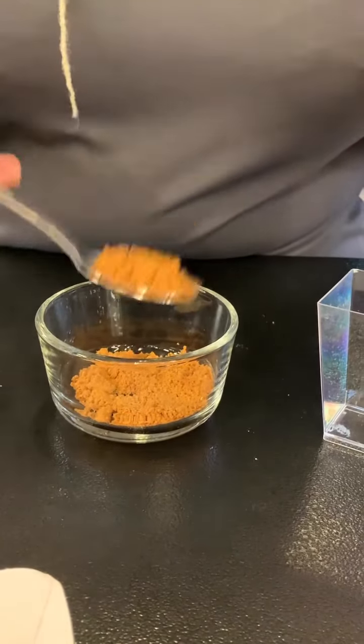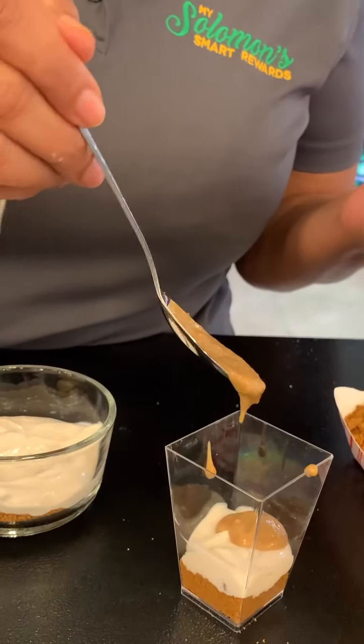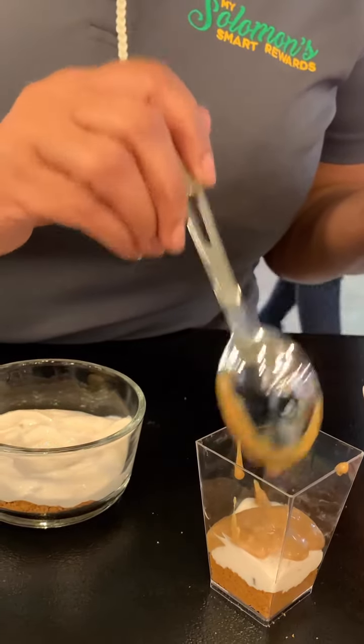Let's crush these cookies and it's time to layer all the goodness. Cookies, yogurt, cookie butter mix, yogurt, nuts, and now your strawberries.